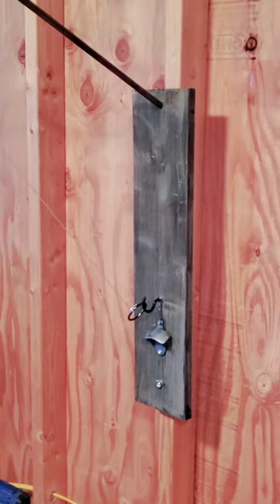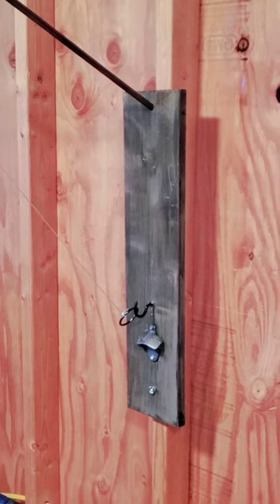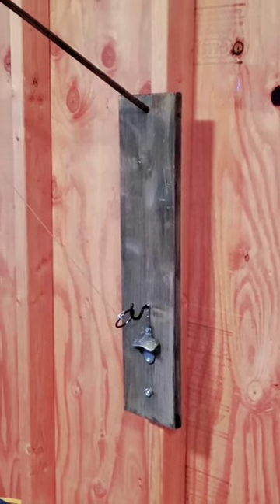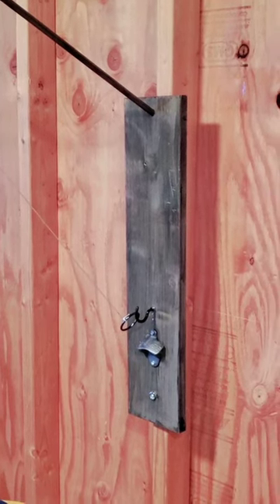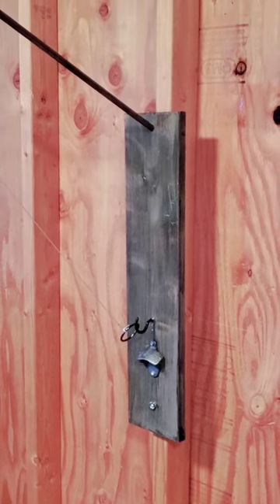Let's break down how to make the hook and ring — pretty simple. I went to the hardware store and picked up a small piece of wood, cut it down to about two feet six inches total length. That gives you enough space for your wood dowel, your hook, the bottle opener, and the magnet.